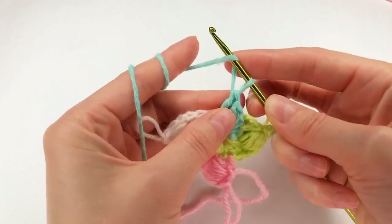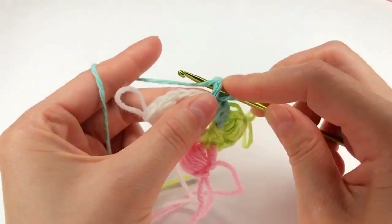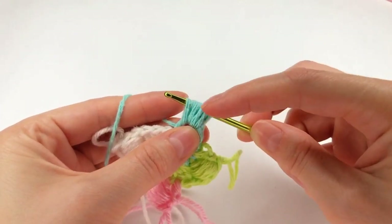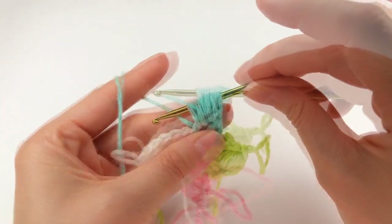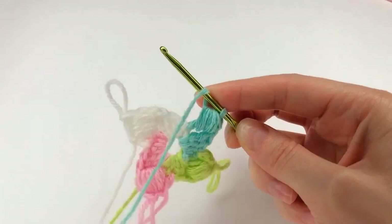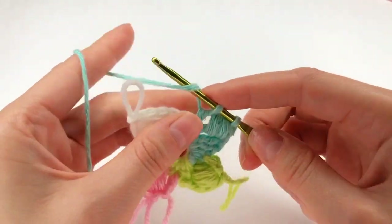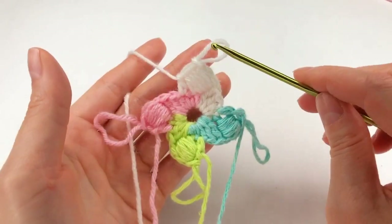I loosen my loop a little bit. I yarn over, keep it with my finger, and make a long loop — all the time, 5 times. I have 1, 2, 3, 4 — I need one more. I grab the yarn and pull through all of my loops. Now yarn over, set my hook to the next stitch, grab the yarn and work a double crochet. I go back with my line.